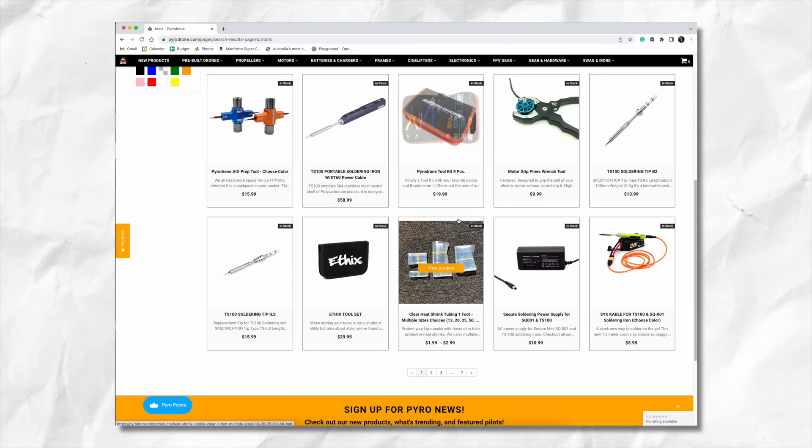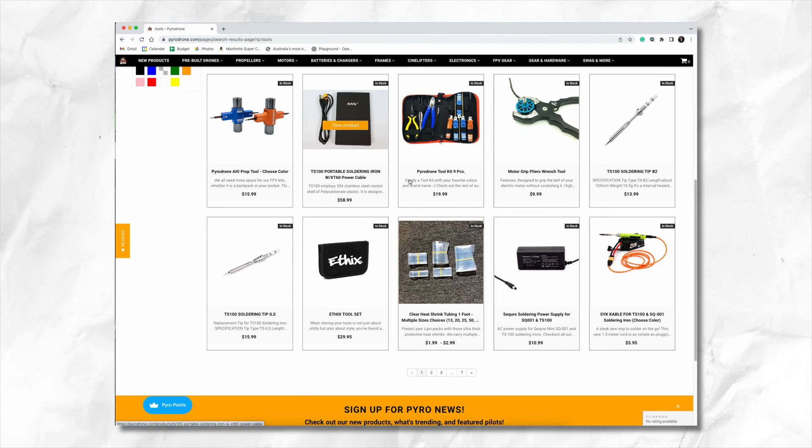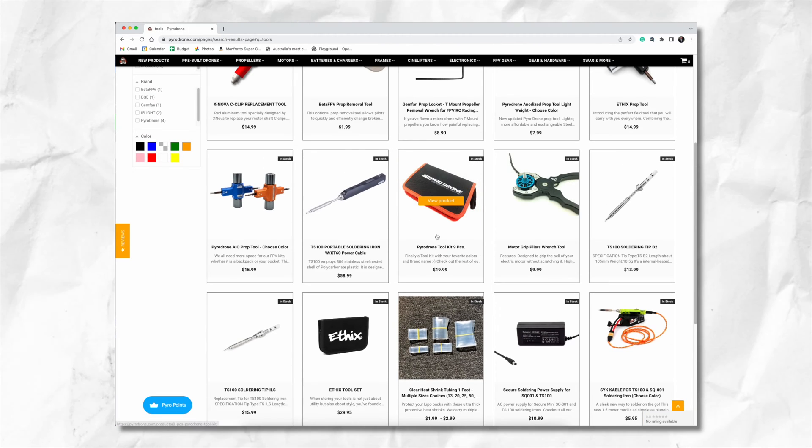You may be wondering where you can buy all the right tools for building an FPV drone. Well the good news is most FPV stores will have everything you need. If you can afford it, I'd recommend getting two of each tool so you can have one set on your workbench and then another set in your backpack.